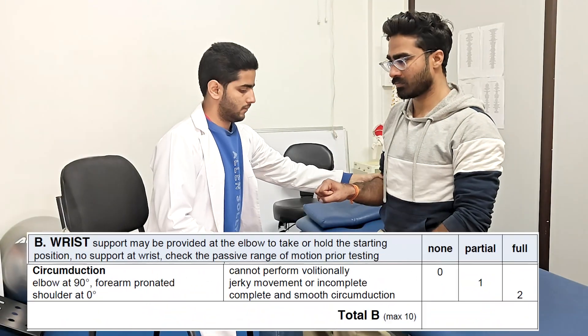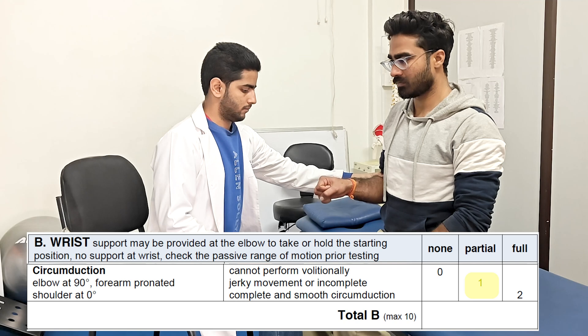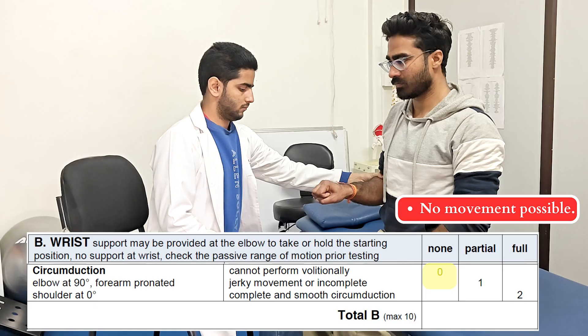The last one from Section B is the wrist circumduction. With elbow maintained at 90-degree flexion, wrist circumduction is performed. If the patient cannot perform it with full range of motion, score of 1 is given. If the movement is achieved smoothly, score of 2 is given. And if no movement is possible, 0 is marked.